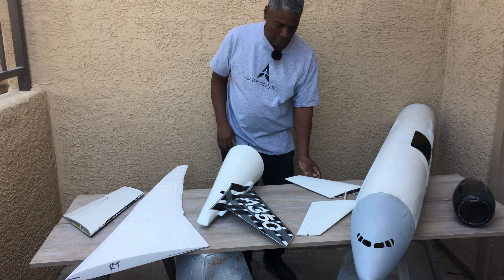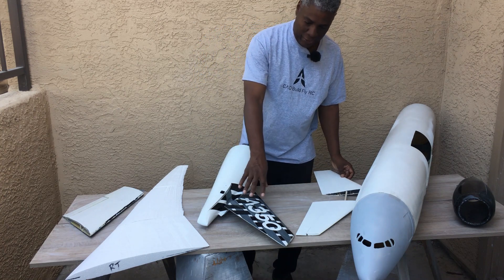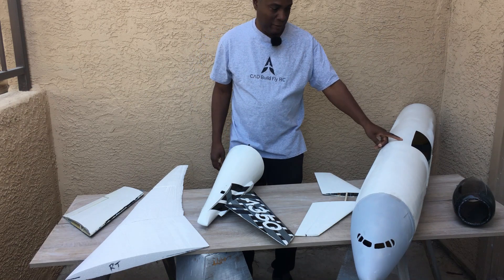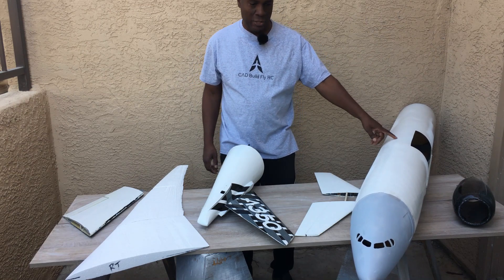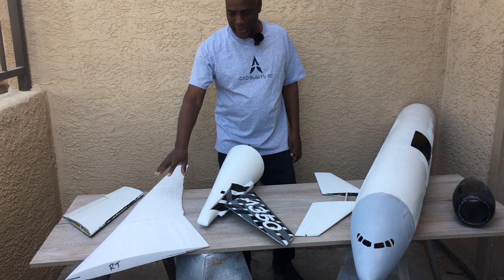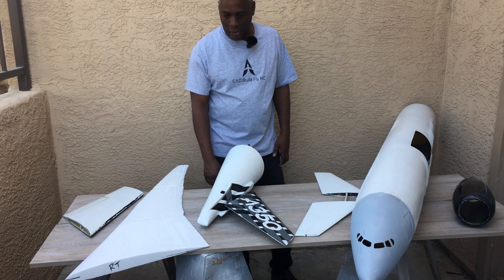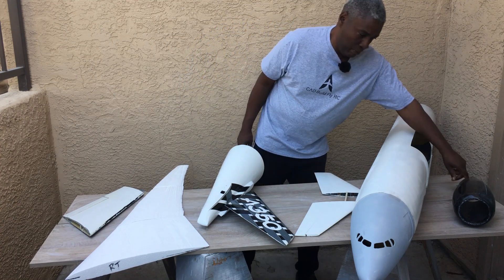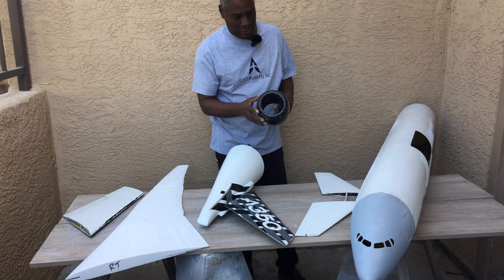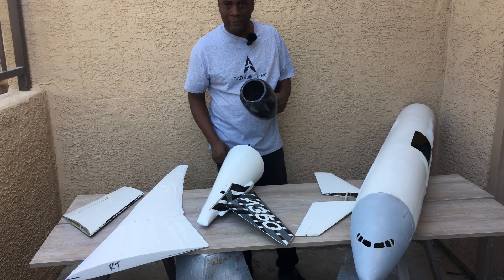Everything is going along well with this airplane. We've got the two horizontal stabs done, the vertical stab, the back of the airplane, the mid-body of the fuselage, and the nose. So now what I have to do is go ahead and build two foam core wings, and once I do that I just need to make another one of these nacelles and get the motors installed, and this thing will be pretty much complete.